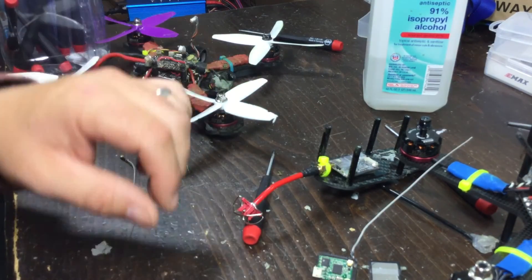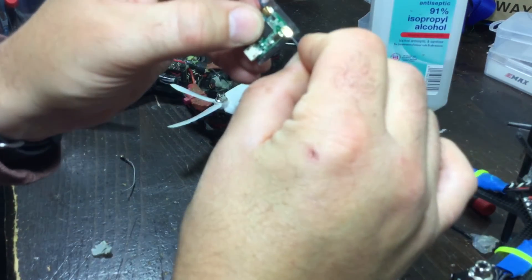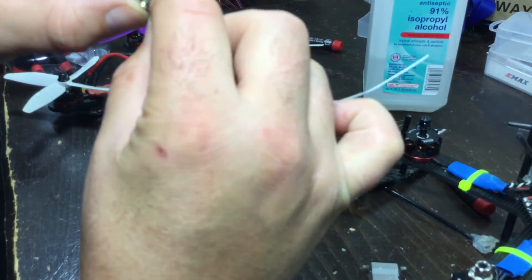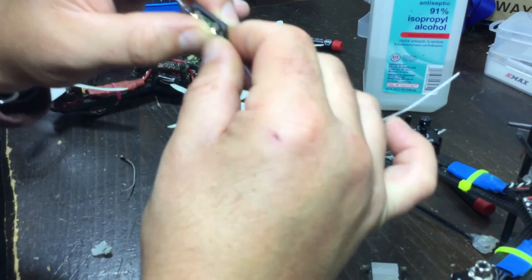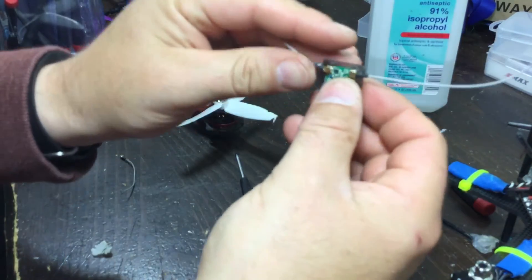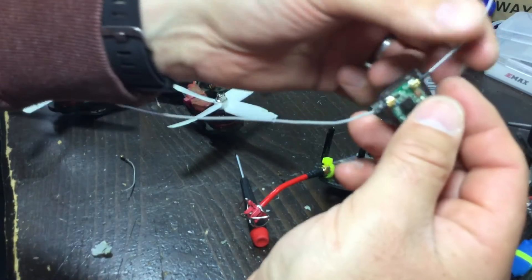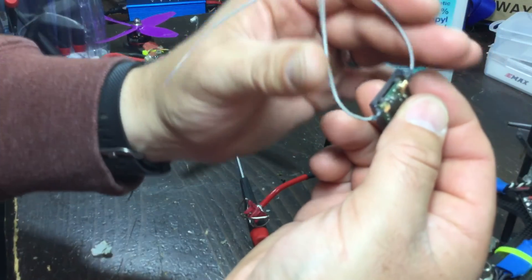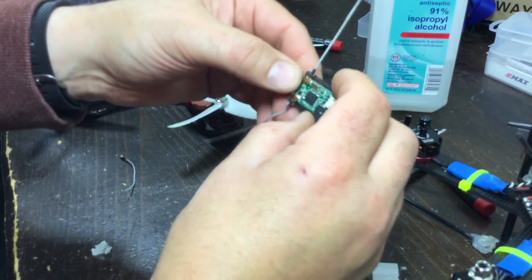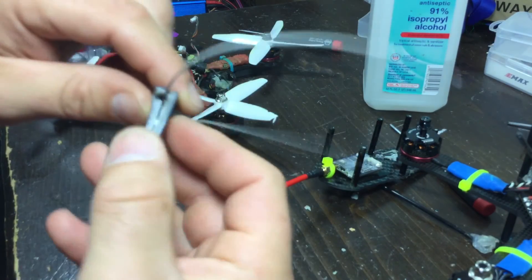All right, with all the care in the world we will reattach — bam, just like that. Put the replacement receiver antenna wire on here, just line them up. Looking good, looking good.